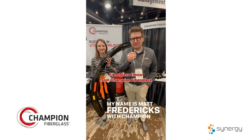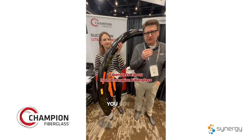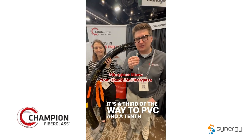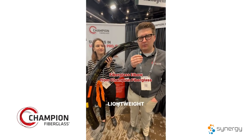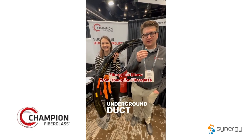My name is Matt Fredericks with Champion Fiberglass. This is one of our fiberglass elbows here. You've got no burn through. It's a third of the weight of PVC and a tenth of the weight of steel. A lightweight, corrosion-resistant product and great to use in underground duct banks.